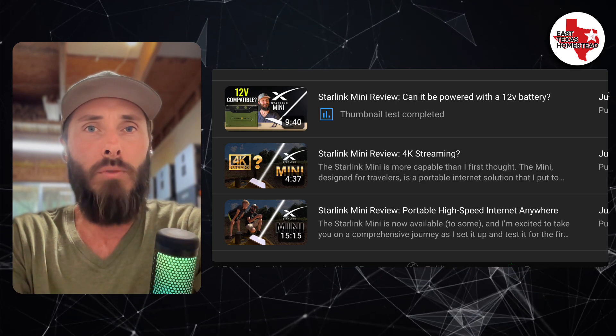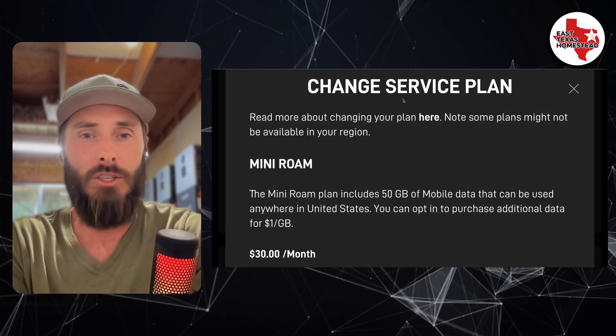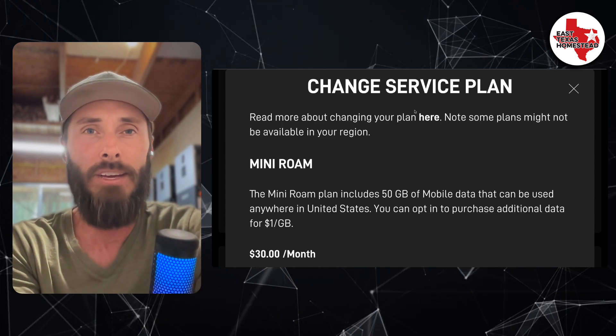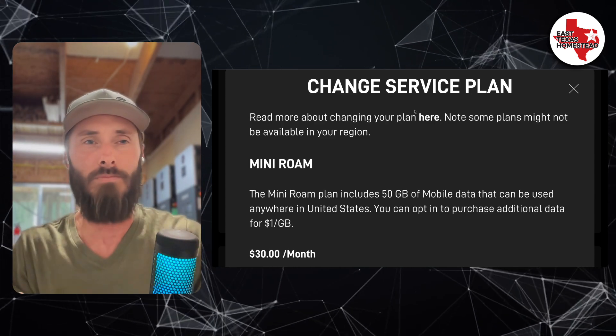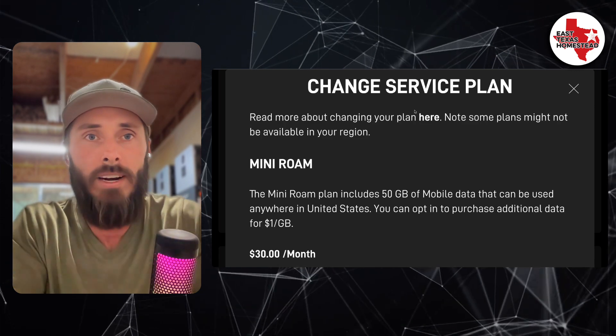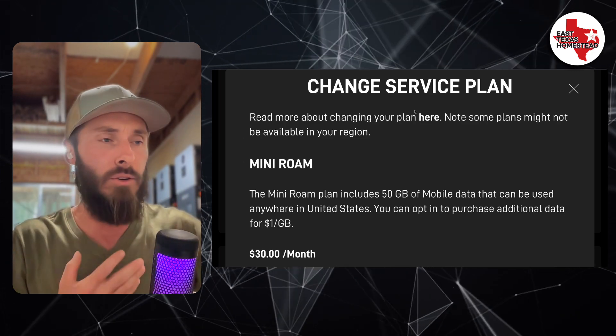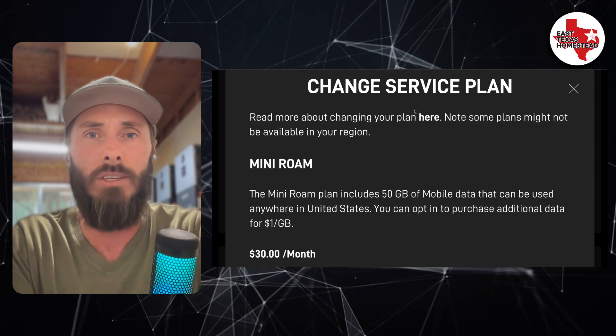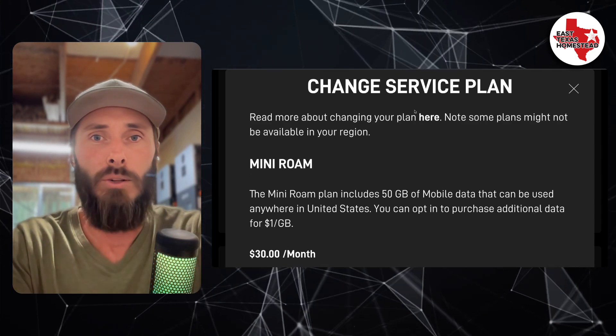I want to move on and talk about the service plans, because in those past videos a lot of you have been saying the pricing I mentioned isn't what you're seeing. So what is the price, what are the options, and can you use it on the ocean and while in motion and all those things?